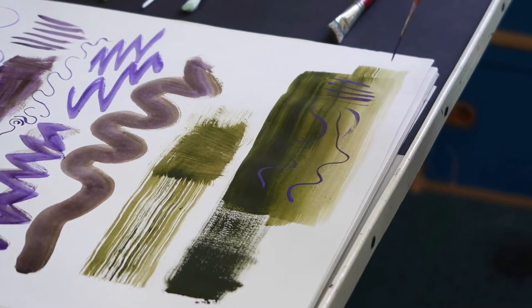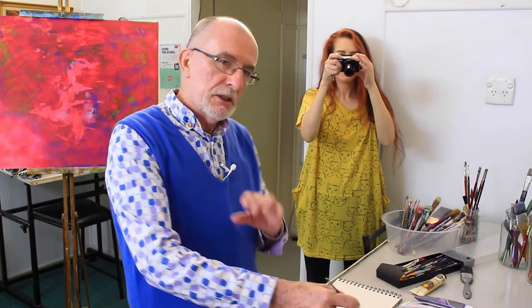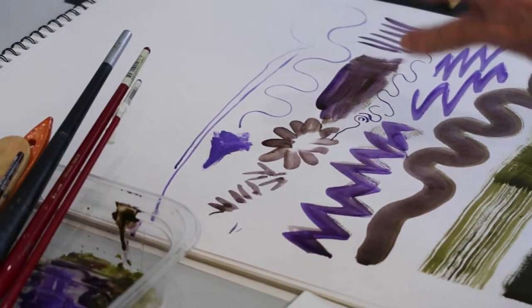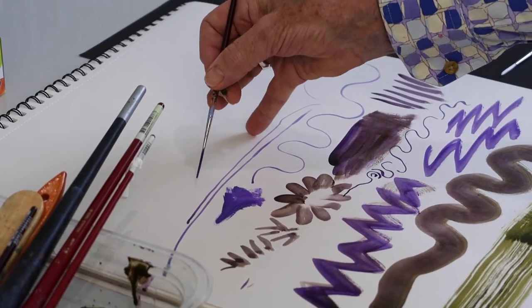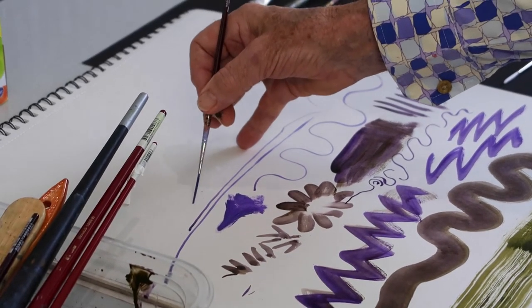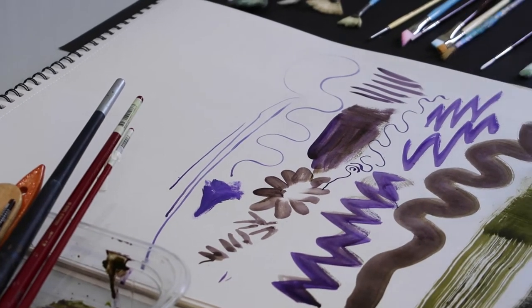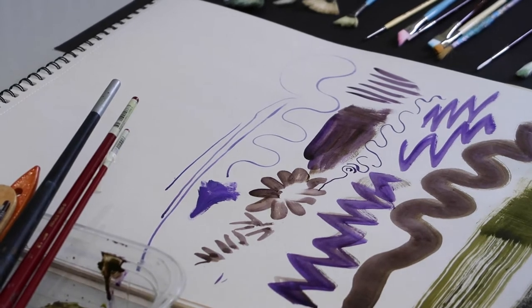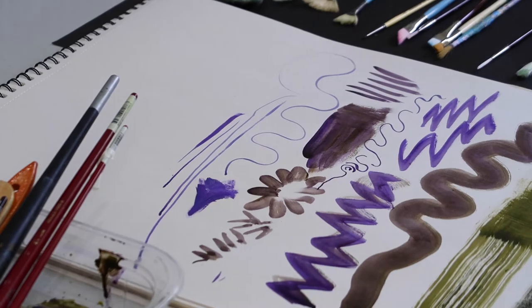I managed to get a little bit of thick-thin there because I put uneven pressure on it. You might see that I often have my little pinky extended — if I'm doing delicate work, I have my fingernail resting on the surface so that I can hold a consistent distance between the tip of the brush. If I don't do that, you get thick and thin.